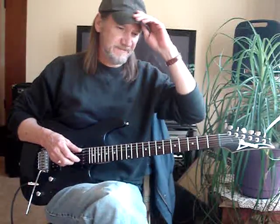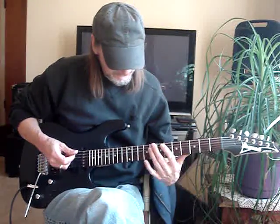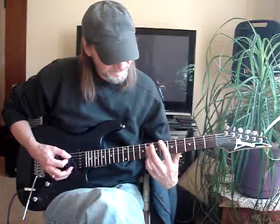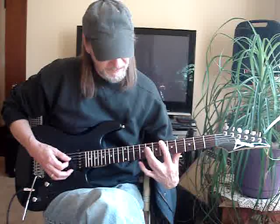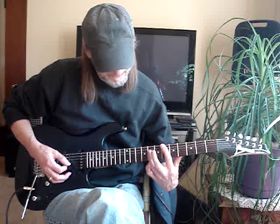Let me show what I did there. You can get by doing that, maybe just making up your own little fills. The first part, I'm barring my first finger on the sixth fret on the sixth and fifth string, then my third finger is barring on the eighth fret on the fourth, third, and second string.